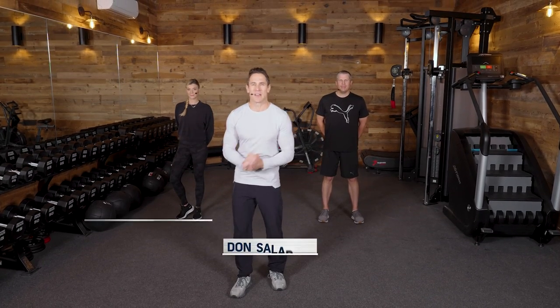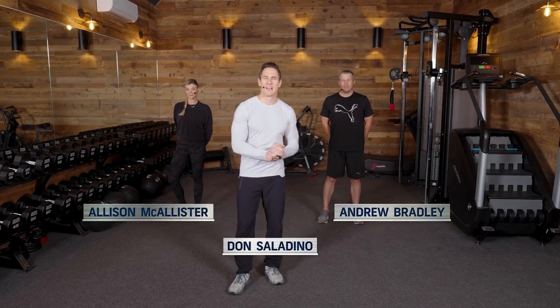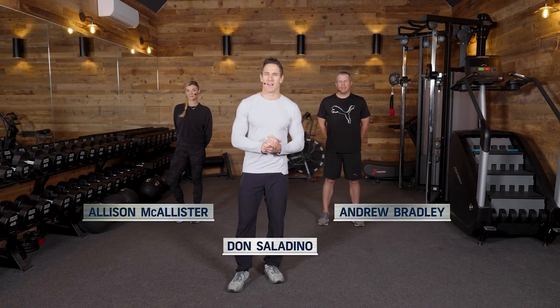What's going on, everyone? Don Saladino here with Ali and Andrew to take you through a bodyweight level one, day one.